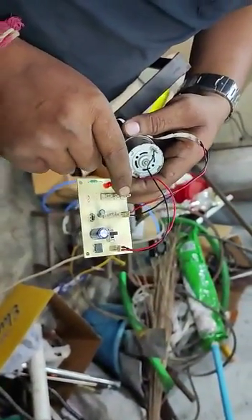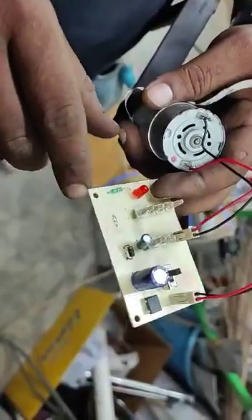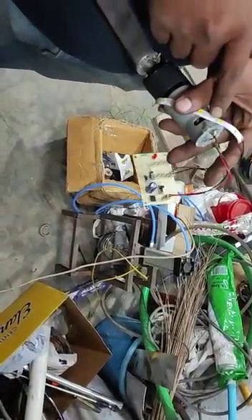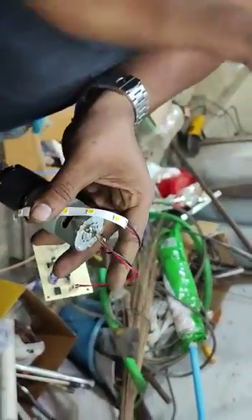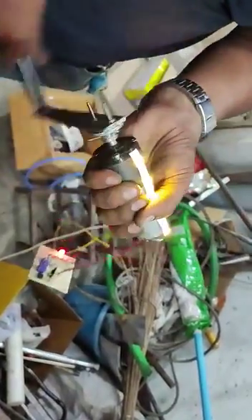If you want to charge a battery, you can place it here and turn it on. There is an LED indicator to show whether the regulated power supply section is working or not. An extra capacitor is used to give additional power supply. A 12V LED strip is used here — the output voltage, if it reaches 12V, does not turn off.